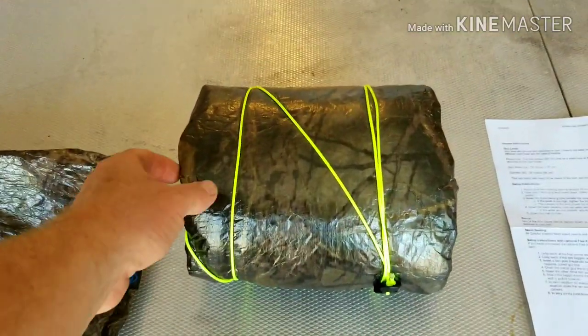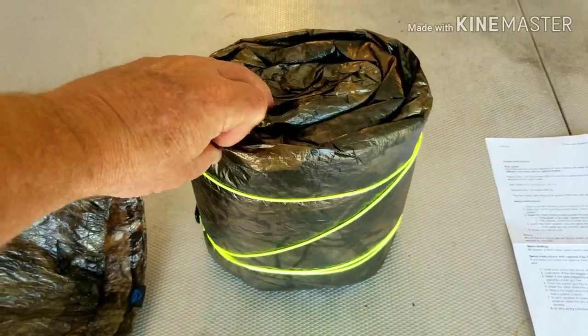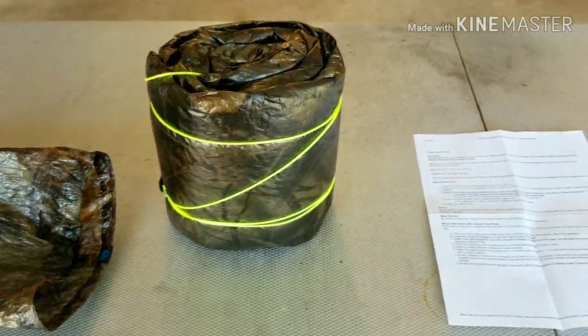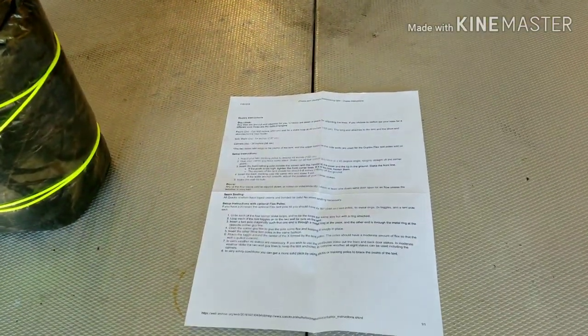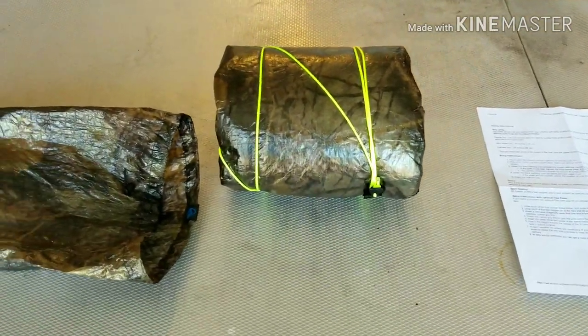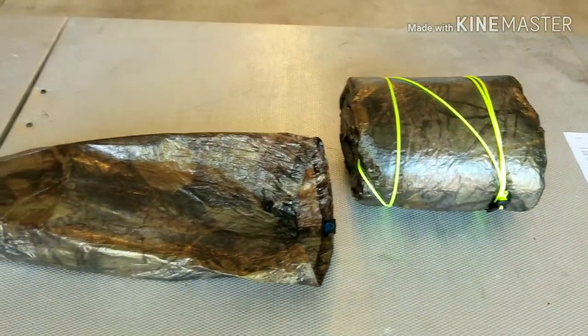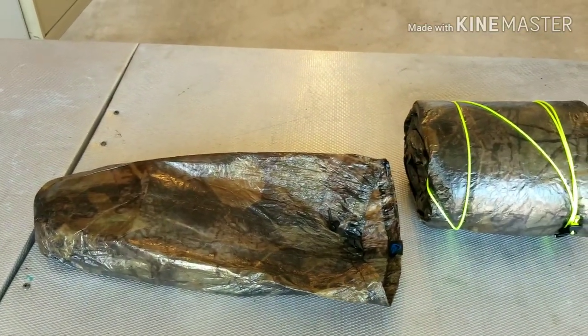This is what she looks like out of the sack, rolled up all nice and neat. Pretty cool. Comes with a set of instructions. I actually rolled it up a little different than what they show — it's stuffed in a stuff sack — but I'm going to try their way and see which way is better.